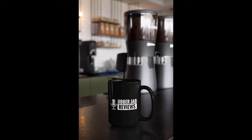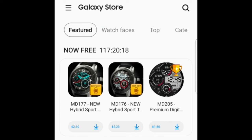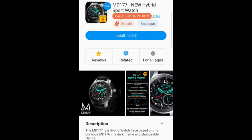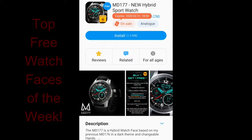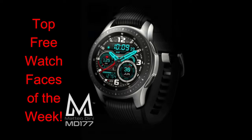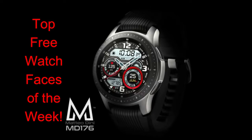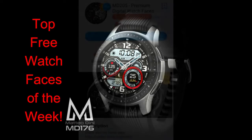Hey guys, happy Monday, welcome back to the channel! I don't usually have top free picks of the week this early, but when you get an opportunity to add three Matteo Dini watch faces to your collection for free, it's definitely worthy to call these top picks. Any faces from this developer have a great design, and all three today definitely fall into that category. Plus, all three are on limited-time promotions set to expire by this coming Friday.